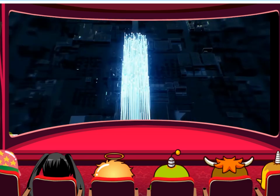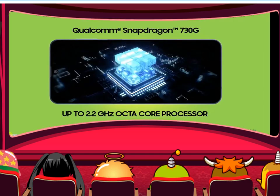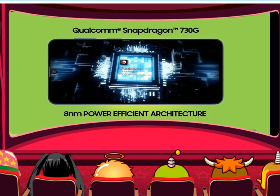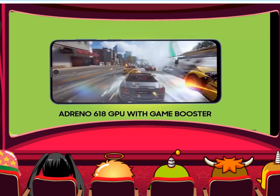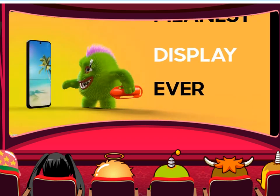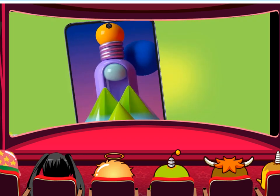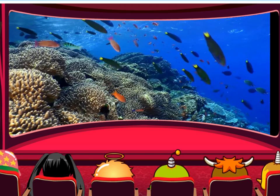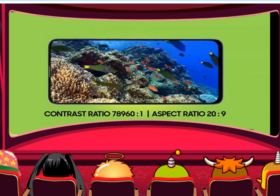We are going to show you the most popular brand, the Samsung Galaxy M51. This is the best of the Samsung Galaxy M51 — this is a monster. Samsung is known for having a great processor.